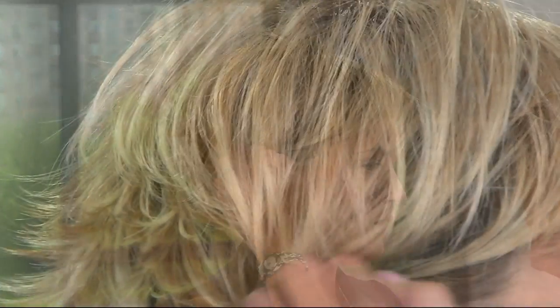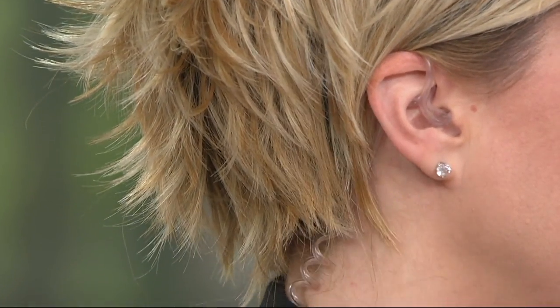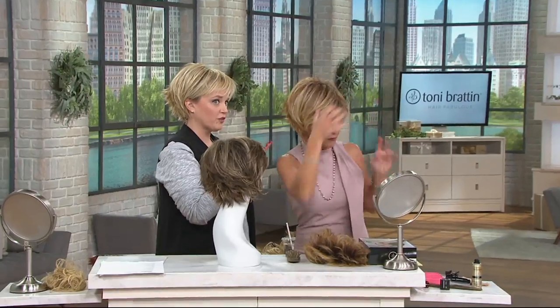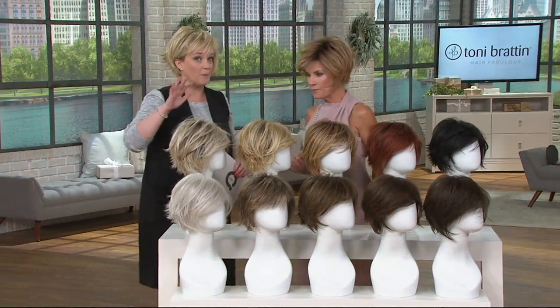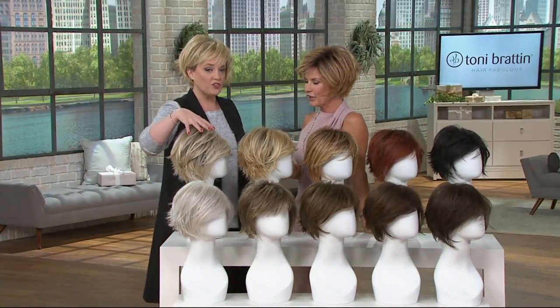If you want to throw this behind your ears, I want you to see how undetectable it is. We have shadow shades in there — that darkness right at the roots is going to blend perfectly with your own hair. Keep in mind, five easy payments of $21.80 is available. This is the big premiere of Tony Bratton at QVC — the easy pay does go away at the end of the day.